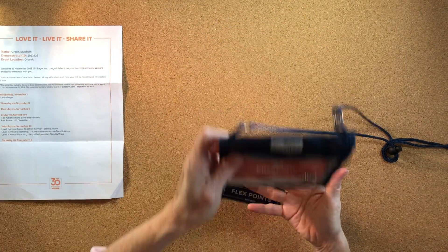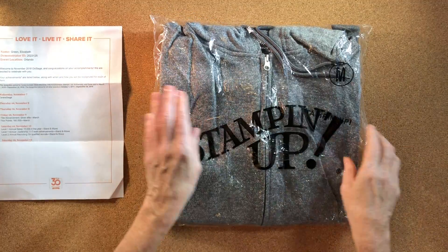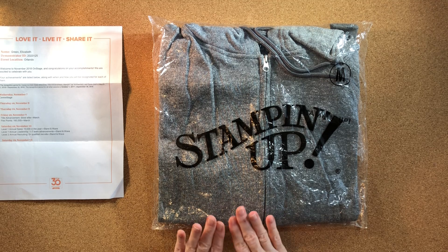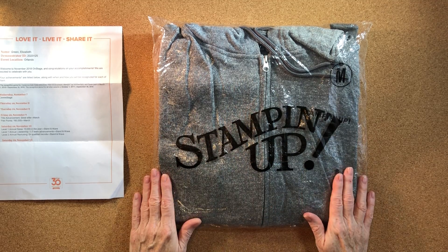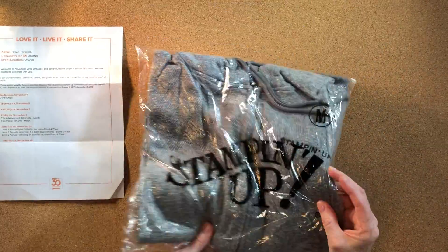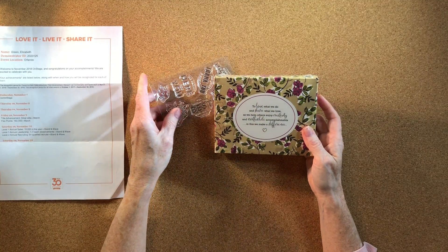I also ordered some Stampin' Up logo wear. Because one of my downline promoted to Silver — which got me to Silver Elite and helped me achieve what I did — I got her one of the Stampin' Up hoodies. This one is for Katherine; she's on vacation now so when she comes back, that's for her.